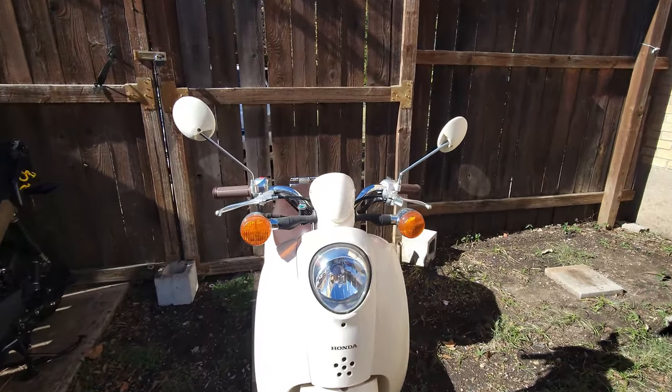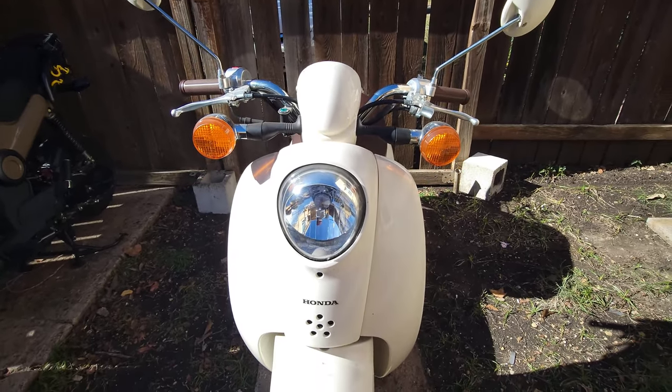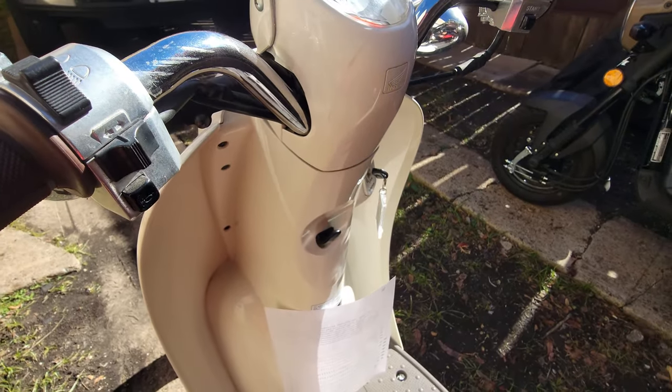The Honda Metropolitan is 175 — 176 pounds I believe — and the Honda Navi is around 230. That's a big difference in weight. The seat height is 28 inches on the Metropolitan while the Navi is about 30 inches. So for anybody who's new to riding, that lower seat height and lower weight means they're going to feel a lot more comfortable — they can touch the ground a lot more easily. The good thing about the Honda Metropolitan is it has front brake on the left; you don't have to worry about a foot brake. If you eventually start riding motorcycles that could get confusing, but in this case it makes things a lot easier, especially for a new rider.